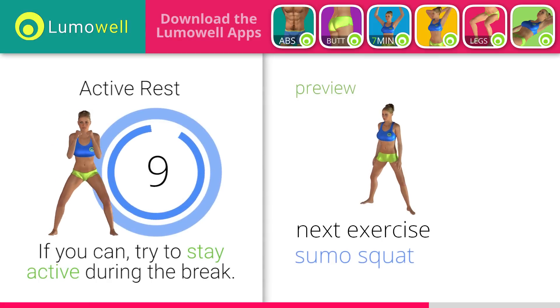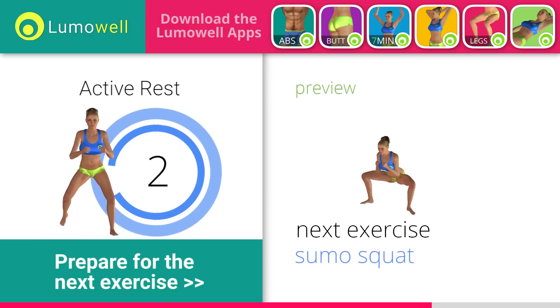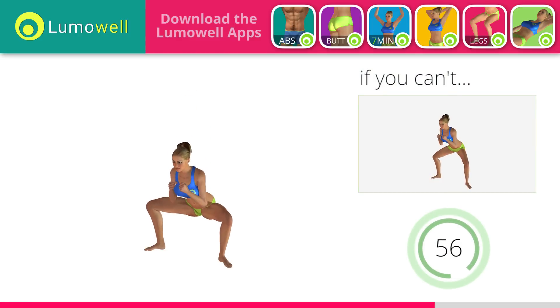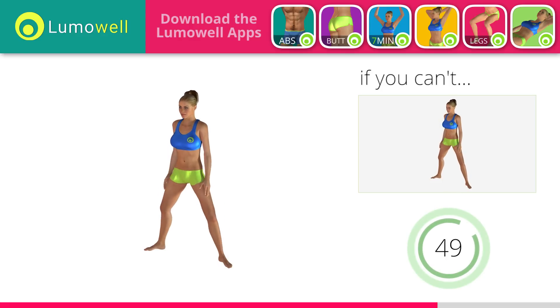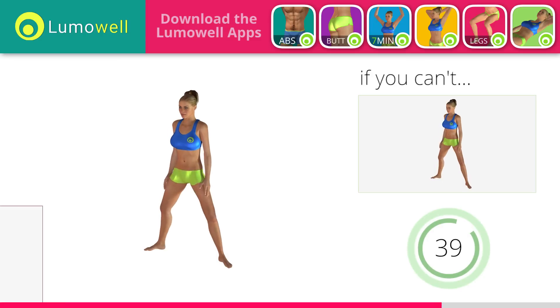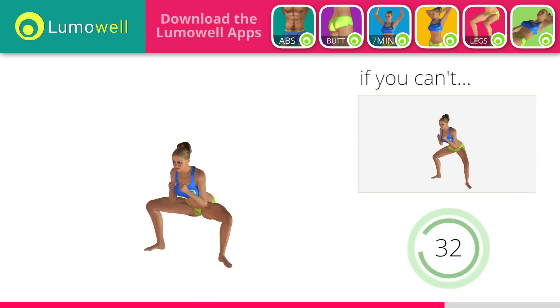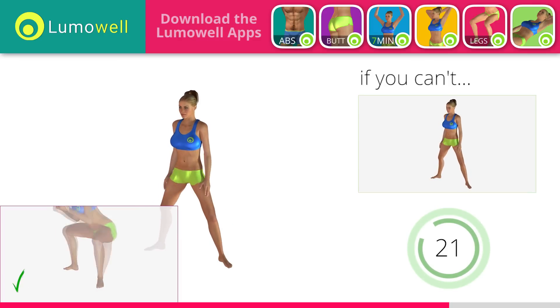Next exercise: sumo squat. If you can't do it, try bending less the legs. Be sure not to raise your heels off the floor. Don't bend or arch your back — keep it constantly straight to avoid problems. Keep your abs tight throughout the workout. Don't turn your knees inwards or outwards; always keep them in line with your feet.